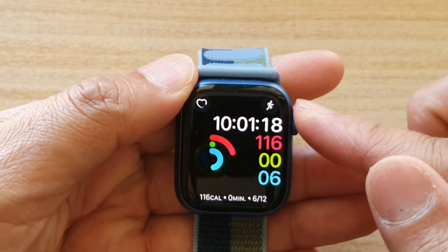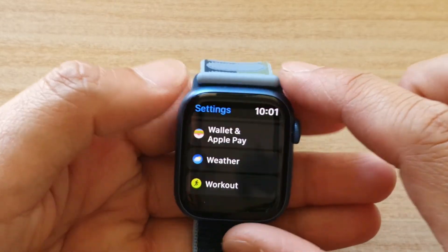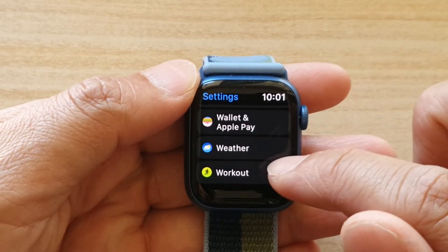Press on it again to go back to your home screen. Once you are back at the home screen, tap on Settings. In Settings, go all the way down to the bottom and tap on Workout.